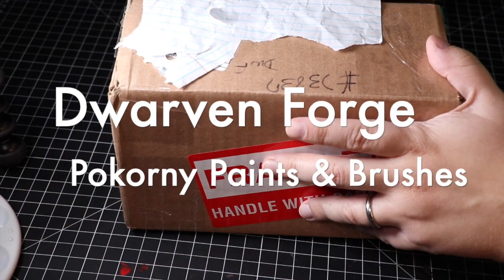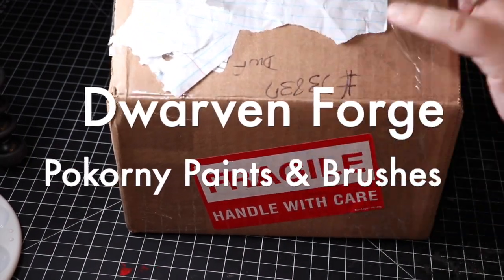Hi, I'm Jonathan J. Reinhart from Wargaming Recon. Today we're looking at the Pecorny paints and brushes from Dwarven Forge.